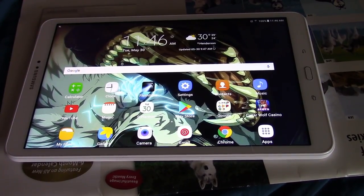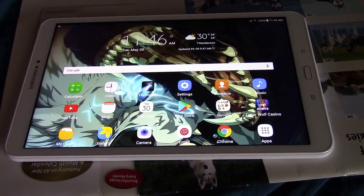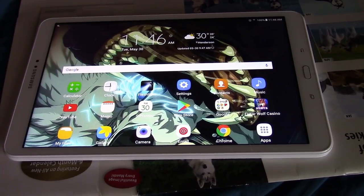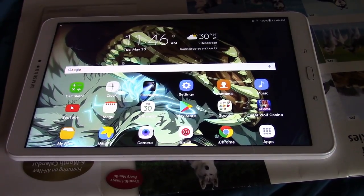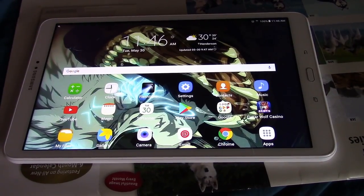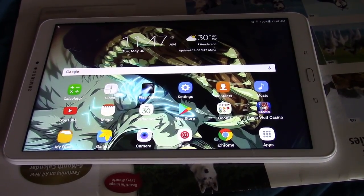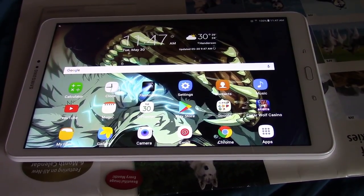If you guys are looking for a tablet, I highly recommend the Galaxy Tablet A. Thank you guys for watching — please comment, rate, and subscribe. All the descriptions about the tablet and where you can get it will be in the description below. Please go subscribe to AzerHow and check them out, and please also go support Wolf Mountain Sanctuary. May the spirit of the wolf be with you until we meet again — see you guys later, bye!